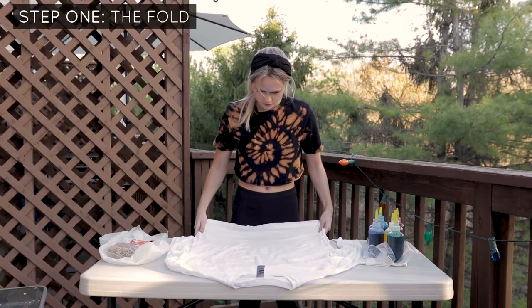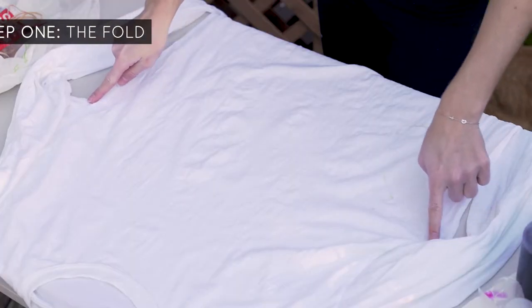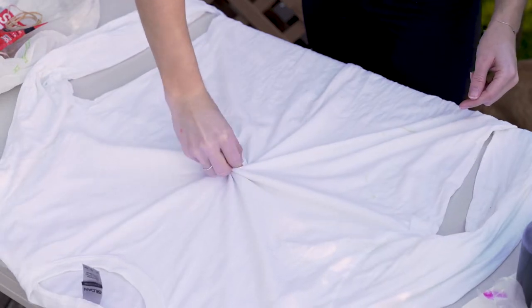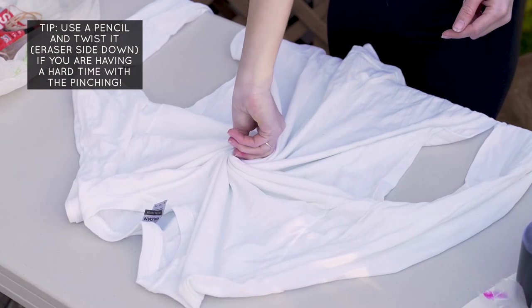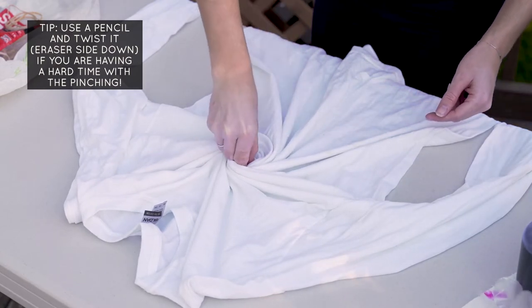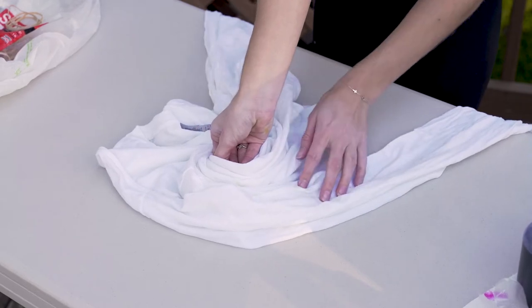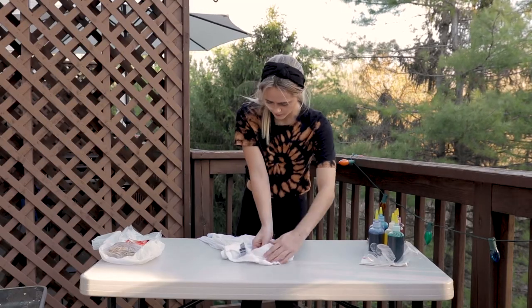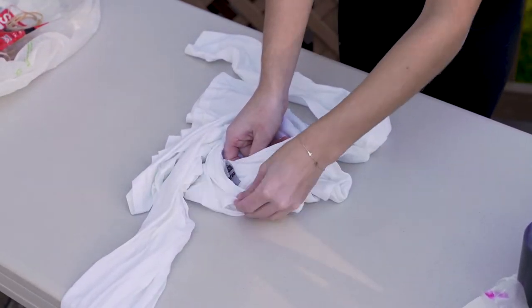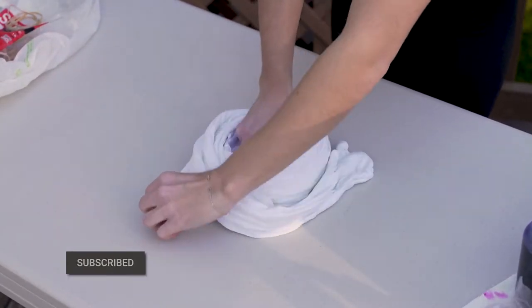Let's get started. Find the center of your shirt first. This is an extra large — it's meant to be oversized. I like to go in line with the armpits. You're going to pinch right in the center and then just twist from there. Try not to let go of that pinch — take your fingers out, then re-grab that initial middle part and just continue twisting. Once you get to this point, you can use your hands to feather out the shirt around it. This is a long sleeve, so we have those sleeves — just make sure to get them all the way around, nice and tight on the edges.